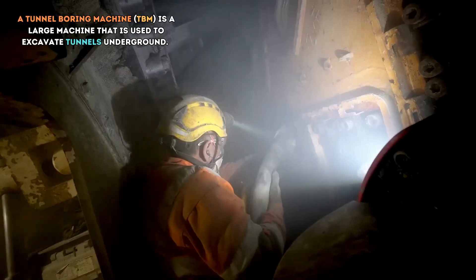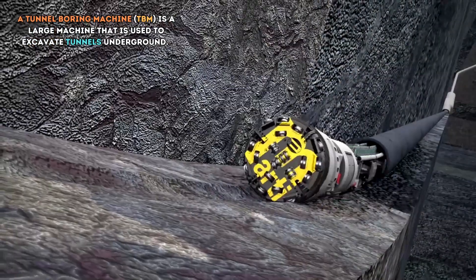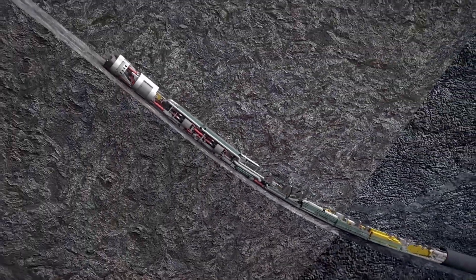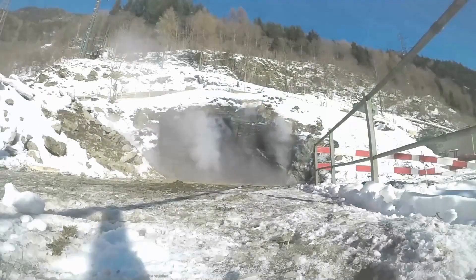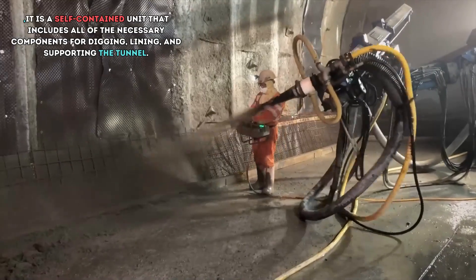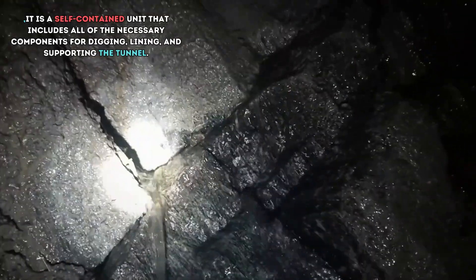A Tunnel Boring Machine, or TBM, is a large machine that is used to excavate tunnels underground. It is a self-contained unit that includes all of the necessary components for digging, lining and supporting the tunnel.